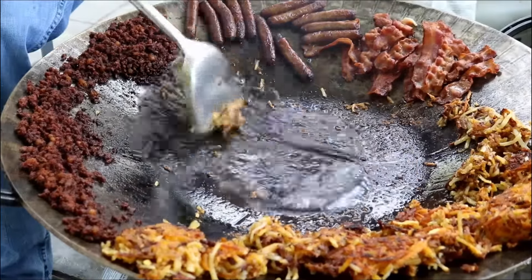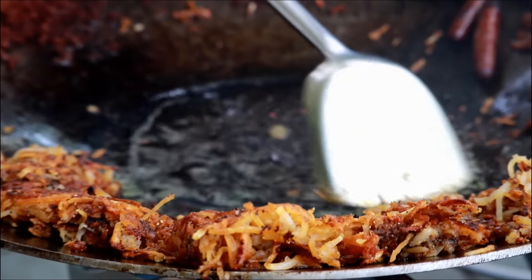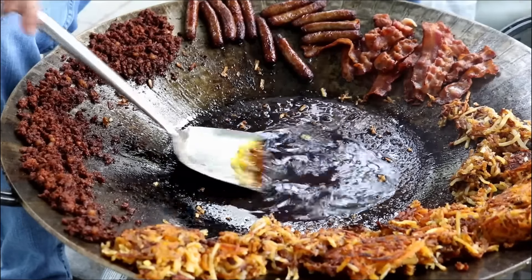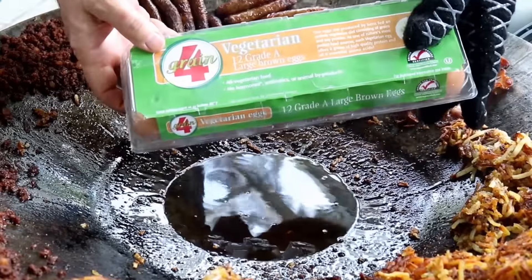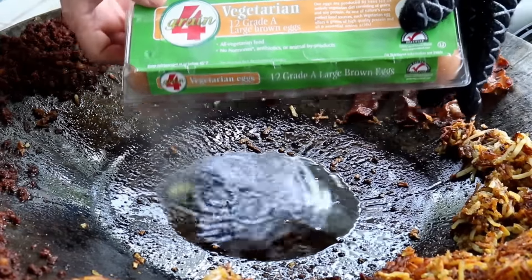I'm going to let this grease cool down a little bit because then I'm going to cook up some eggs. What I've actually done is turn this thing off so the grease can cool down — that's actually a little bit too much grease for my preference for the eggs, so I'm just going to take a little bit out. What I've got here are some vegetarian eggs. I don't know if you have the same question I do, but what's a vegetarian egg?